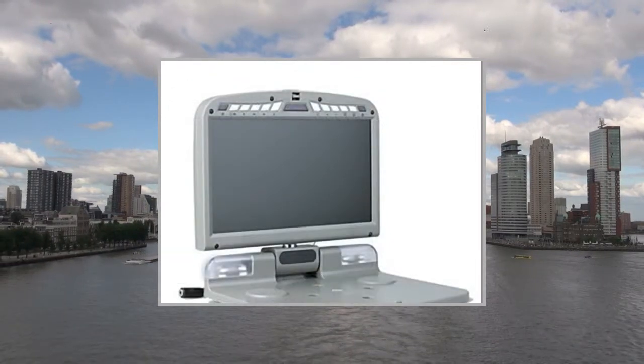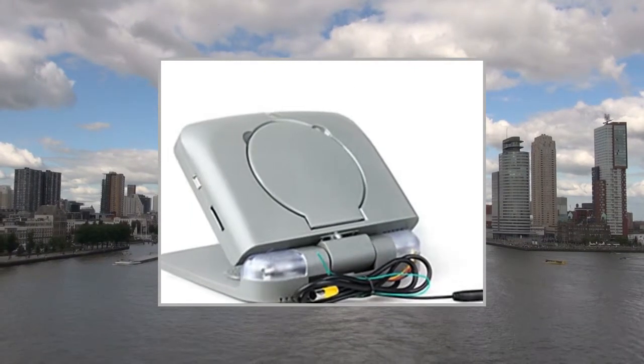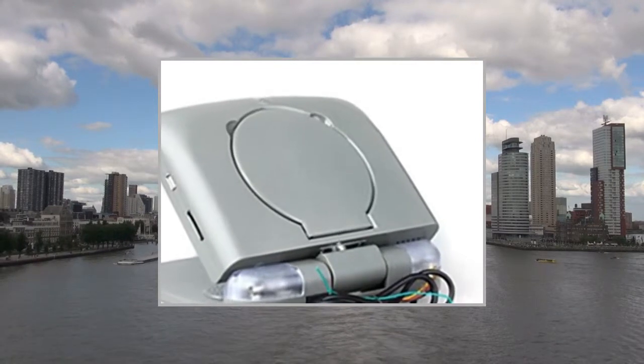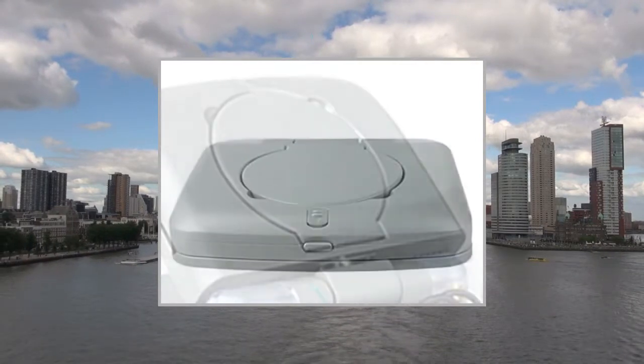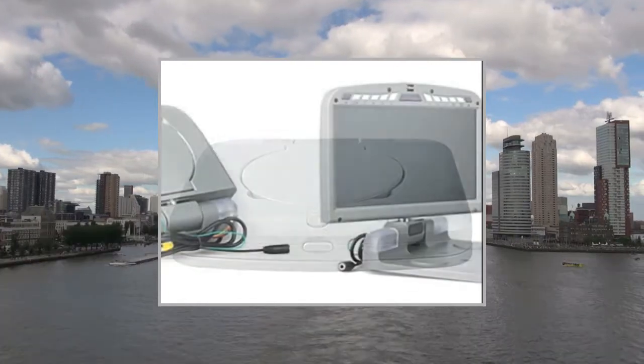Specifications: System External Memory up to 8GB SD Card. Features: IR Transmitter, SD/USB Support, FM Transmitter, Games, Digital TV.